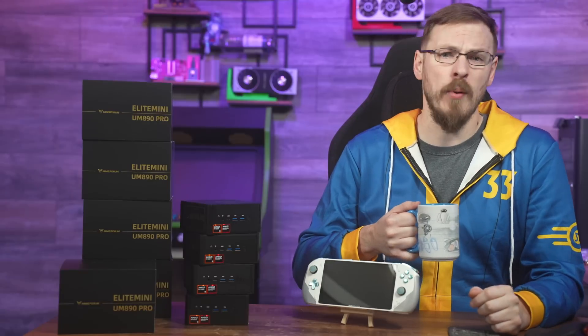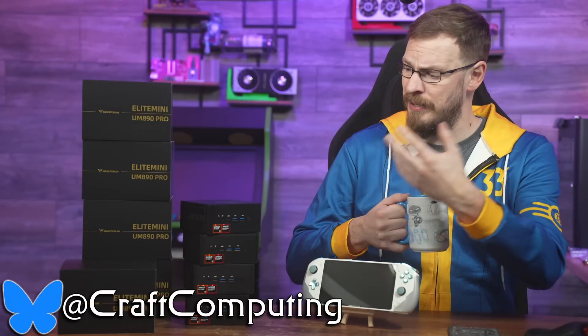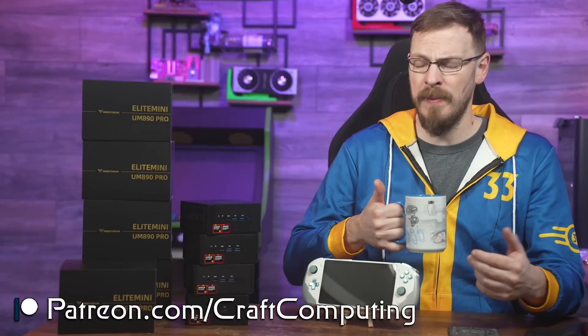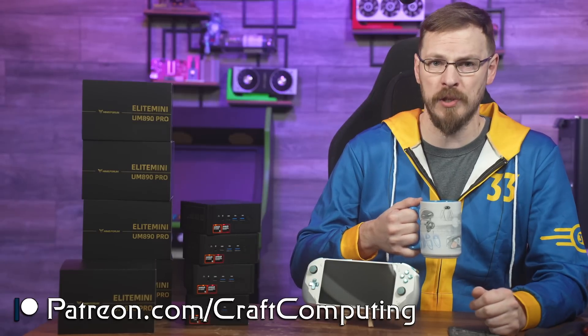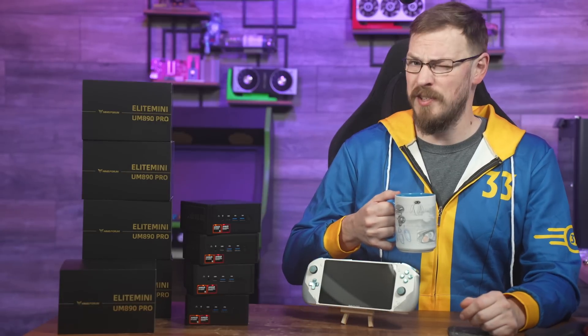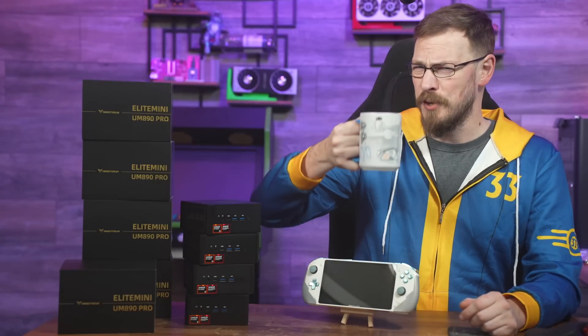If you like this kind of content, make sure to hit that thumbs up and subscribe to Craft Computing if you haven't done so already. Follow me on Blue Sky at Craft Computing for daily shenanigans, and if you want to help support what I do, consider joining the Patreon — link is down in the description and gets you exclusive access to my Discord server. Thank you all so much for watching, and as always, I will see you in the next video. Cheers, everyone.